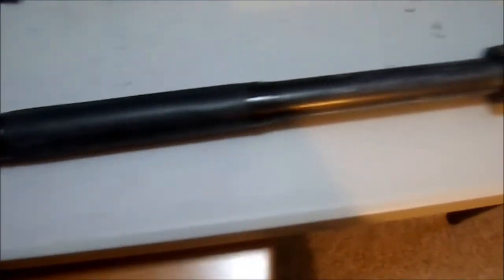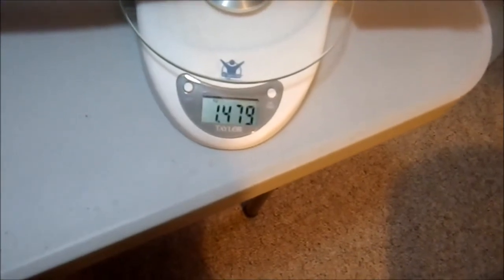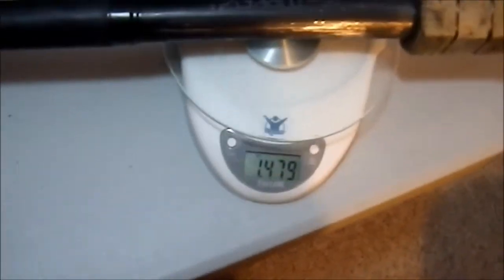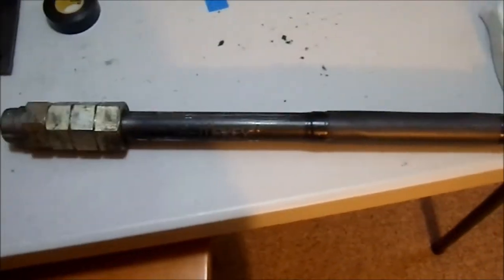This is the completed one-handed mace. Let's get the scale over here — we have 1.479 kilograms. So that's not too bad, one and a half kilograms. That makes this a decidedly heavy one-handed weapon. I'll go take a shot in the mirror so you can see how it compares to my body.